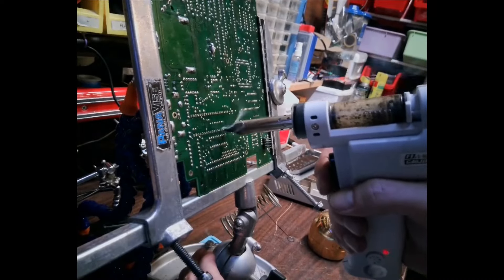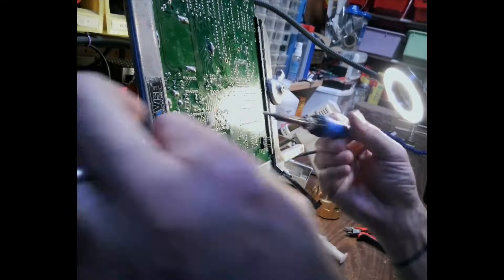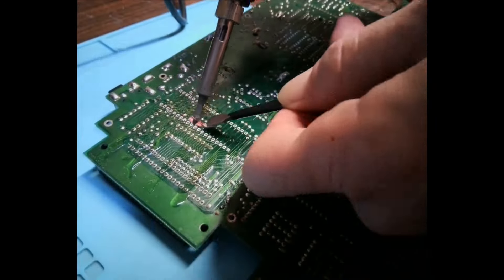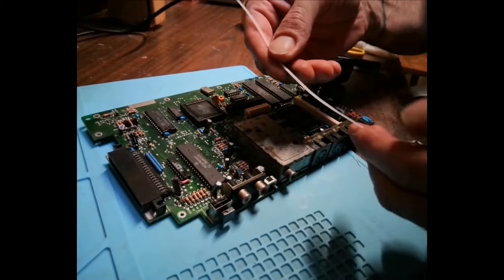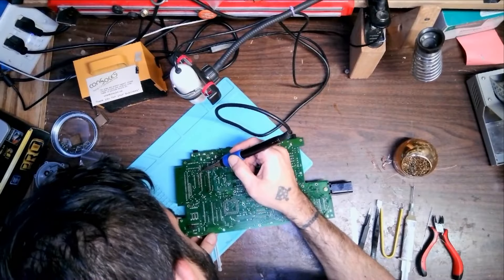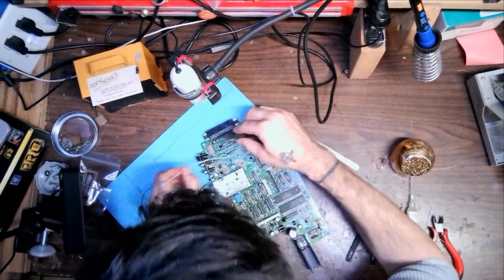However, I'm still going to need to use the old trusty standby: flux, de-soldering braid, and patience. I've used this trick many times before, and here it comes to the rescue. I have a zip tie that is pretty thin, and I can stick it underneath the chip. As I heat up each pin on the chip, I can stick the zip tie a little bit further underneath the chip and slightly wedge it in there. With the zip ties wedged underneath the CPU, I can apply traction to the zip ties while heating, and it comes right out.